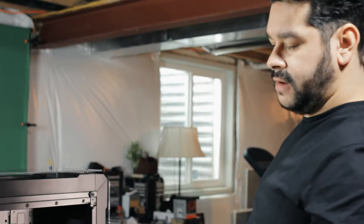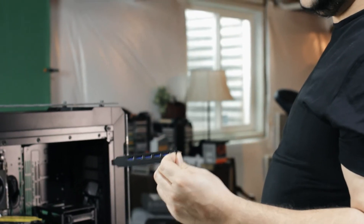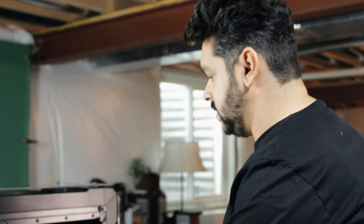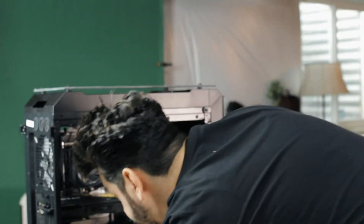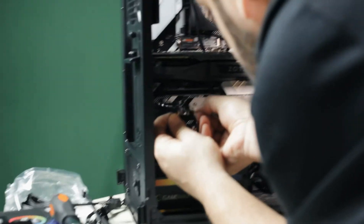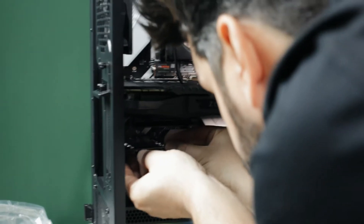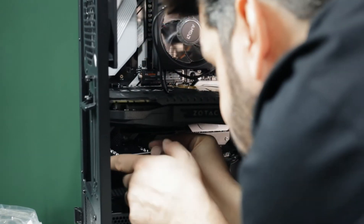We're adding a card for USB 3.0. This is basically going to be the same thing as connecting our GPU. We're going to match up and see where it fits. It fits right there, which means we're going to have to remove this one.